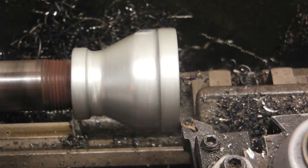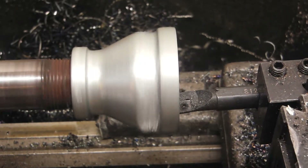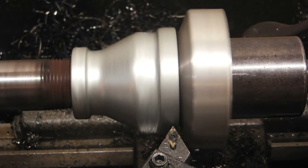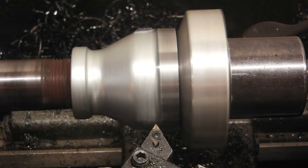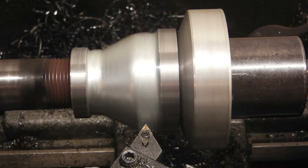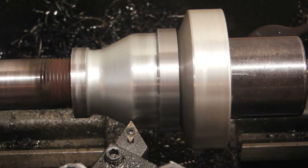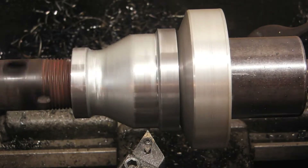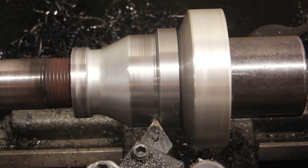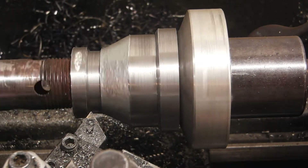I went ahead and cleaned up the first fitting. I used a scrap piece of pipe that was a bit shorter than the main burner tube piece just to keep it closer to the chuck, and I could bring in some support on the end after I'd gotten that cleaned up. I just took off enough material to get past the rough cast finish and make sure I got rid of all the galvanizing.